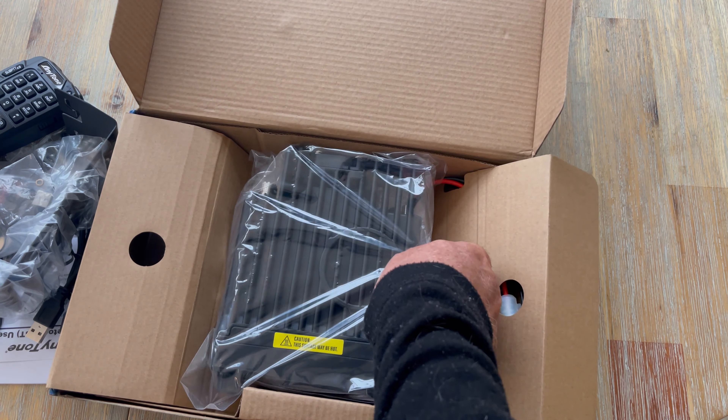So the AT578 Pro, unboxed. I hope you enjoyed the video. If there's enough interest I may well do a follow-up video telling you about some of my experiences with the radio and what I think about it. Please leave a comment below if you'd like to see that. And until the next time, thanks for watching. Cheerio.